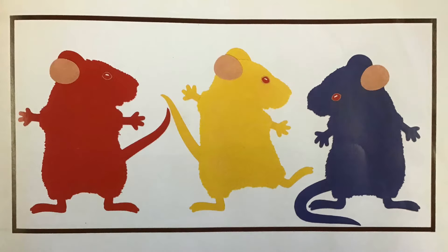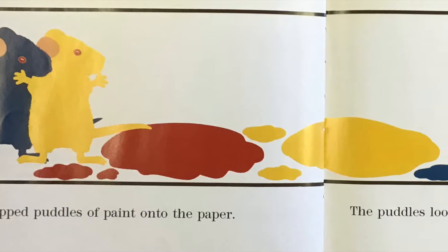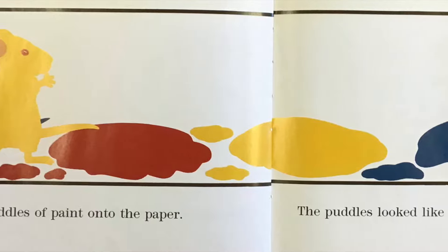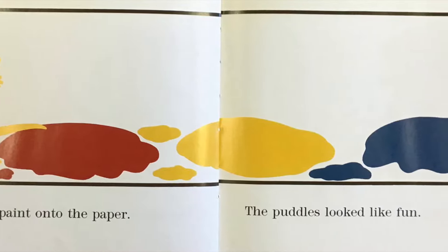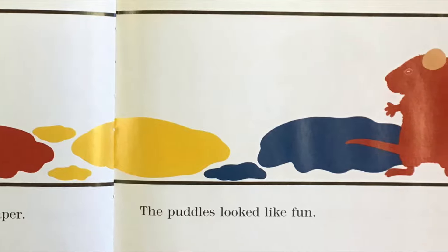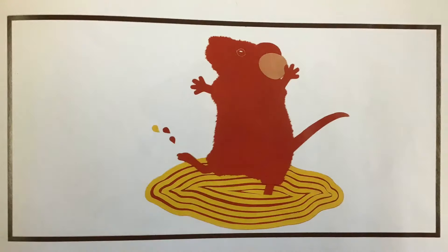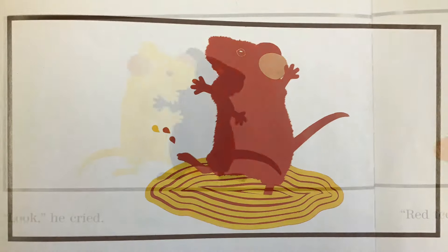Then one was red, one was yellow, and one was blue. They dripped puddles of paint onto the paper. The puddles looked like fun. The red mouse stepped into a yellow puddle and did a little dance. His red feet stirred the yellow puddle until...